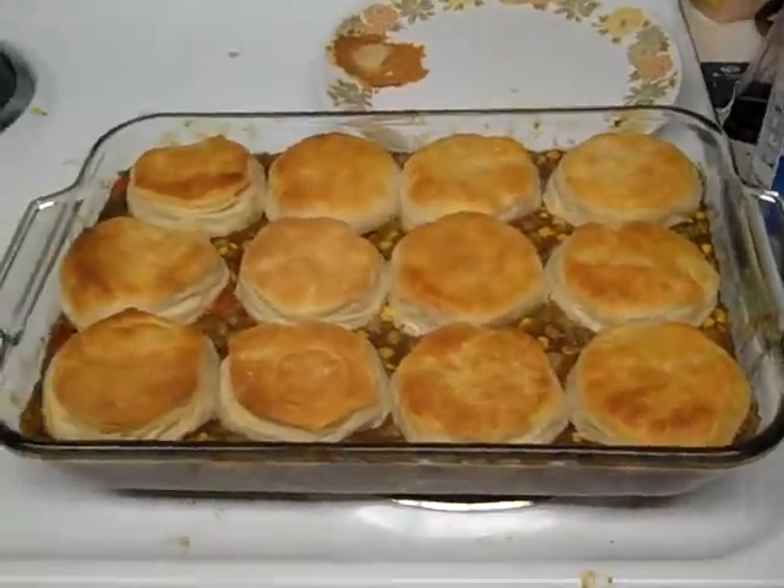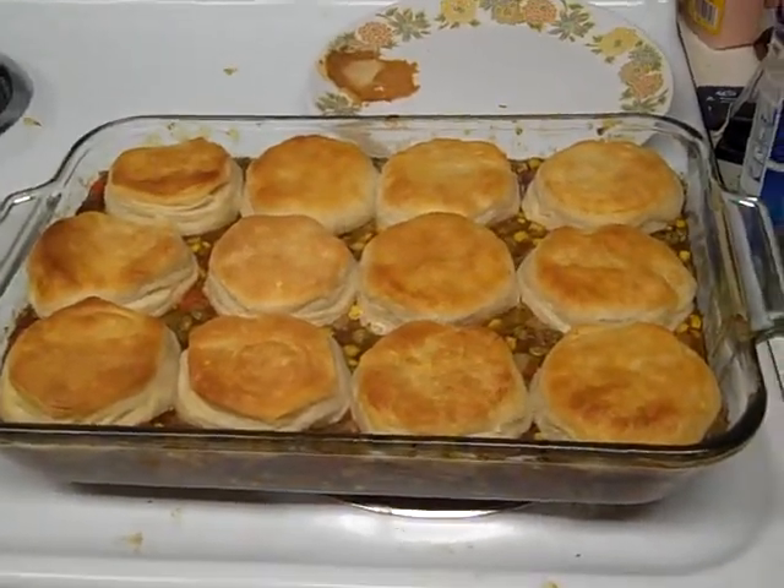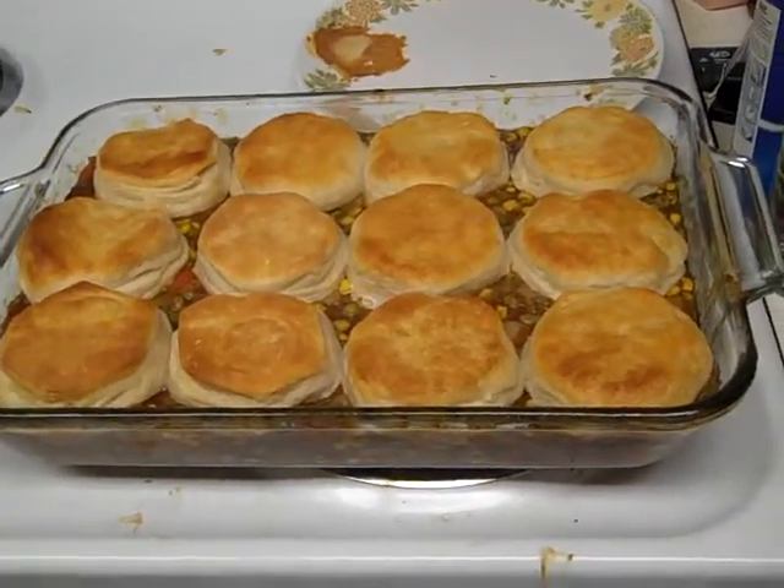Hello everybody. This is Buddy Craig. This is my dinner. I wanted to show you some fast cooking recipes.